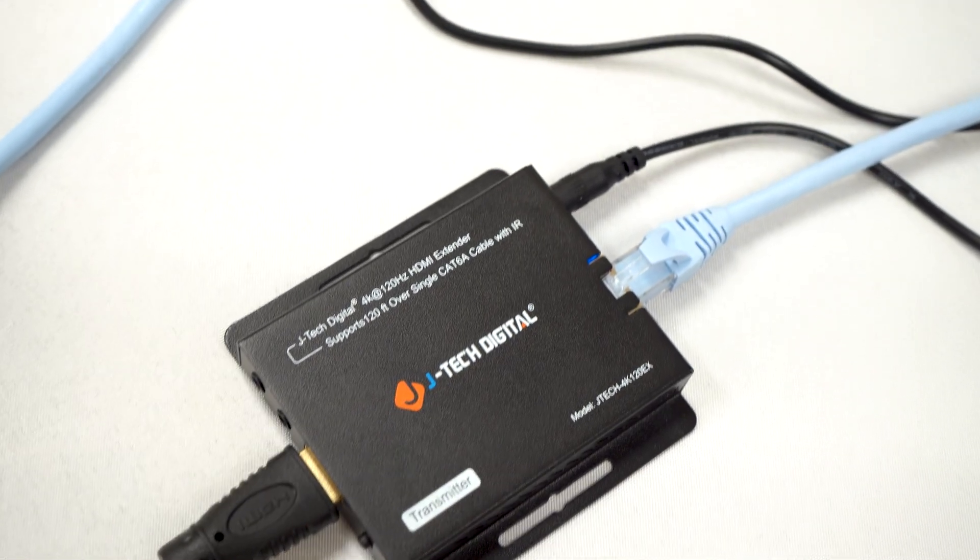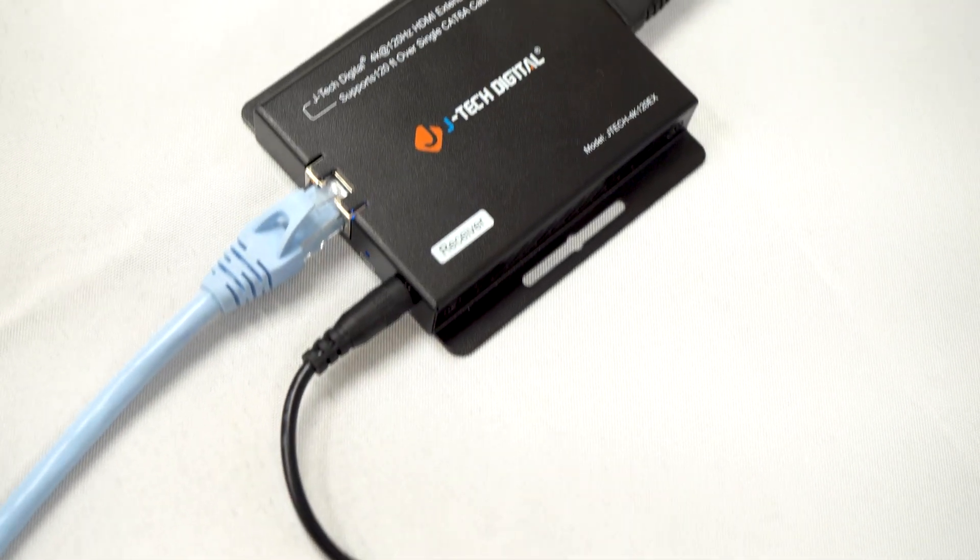To wrap everything up, with our 4K 120Hz HDMI over Ethernet extender, our device supports high quality audio and video transmission over long distances. Ready to upgrade your setup?